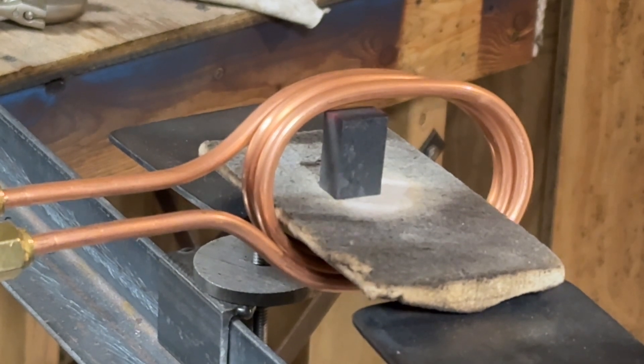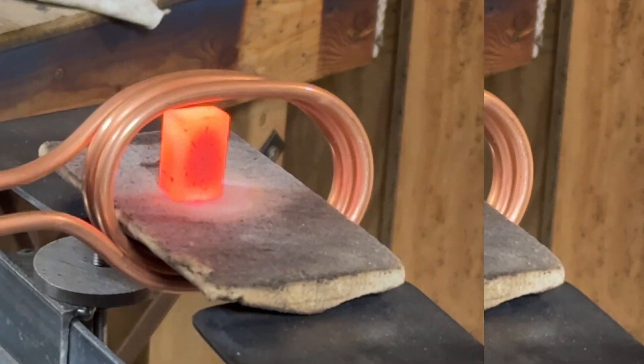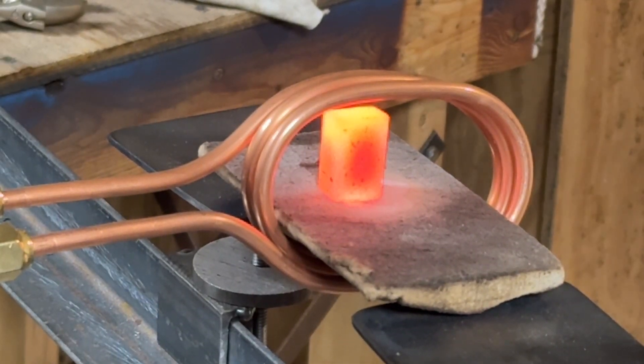Here's an example of a piece of one-inch tall stock being heated while sitting on the ceramic fiberboard. When I first used the fiberboard, it started smoking. I scorched it on both sides with a propane torch, and that resolved the smoking problem.